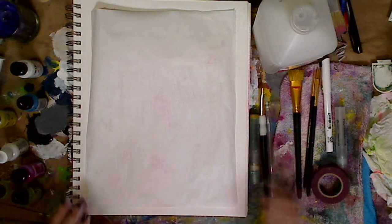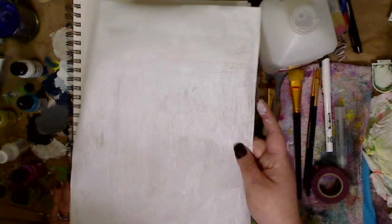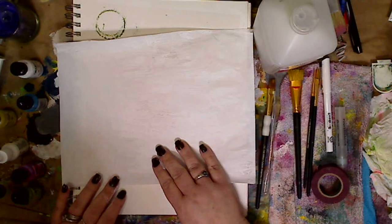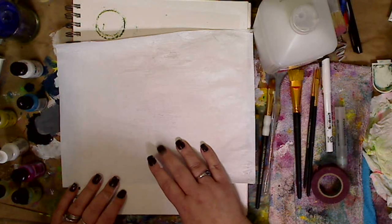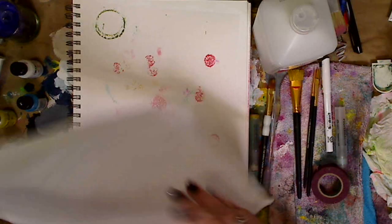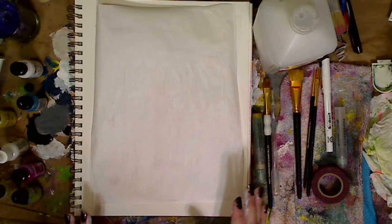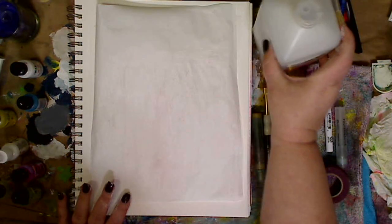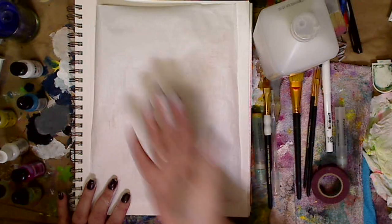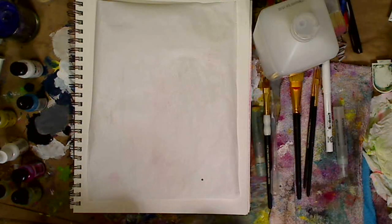So we're going to have some funky times. I have my piece of vellum, and what I did was I threw down gesso on the back — or white acrylic paint, whatever you have — on one side, and then I dried it. Now be careful when you dry it, it will wrinkle up. So you want to make sure that you put like things on the corners so it doesn't wrinkle up. It could be a pain.